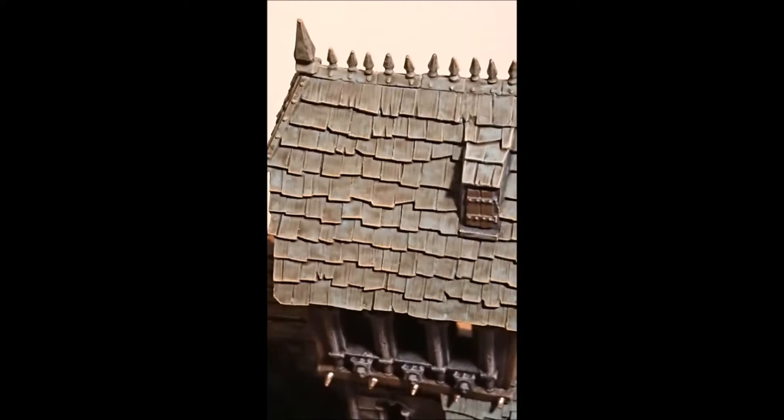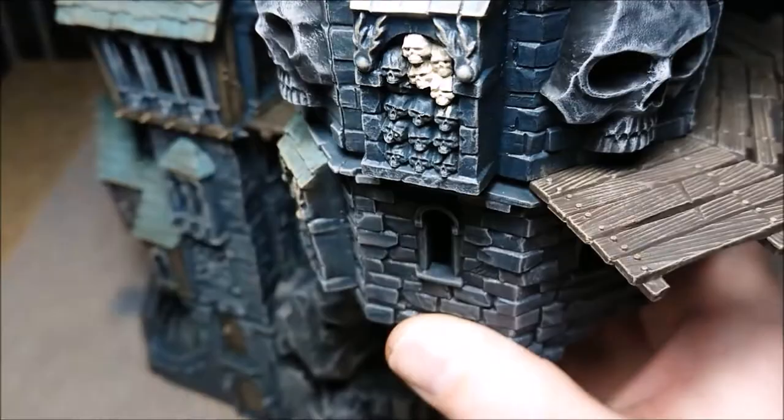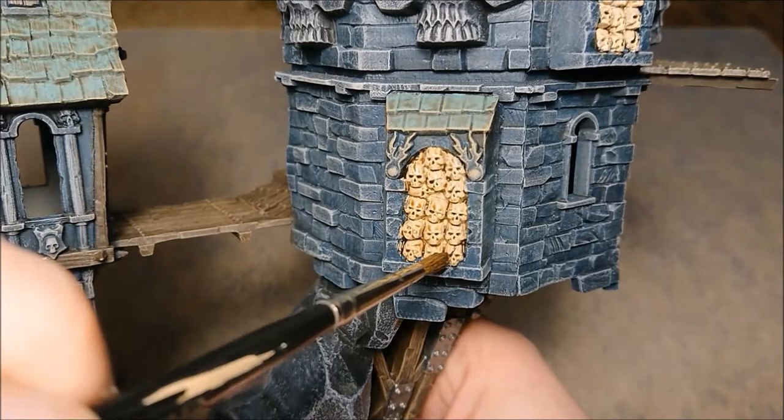Now off with Ushabti Bone for the skulls in the Citadel. What would a Warhammer tower or structure be without some really cool skulls on them? After you're done with that, drybrush, then wash with Agrax Earthshade, and then back to Ushabti Bone for a good drybrush.